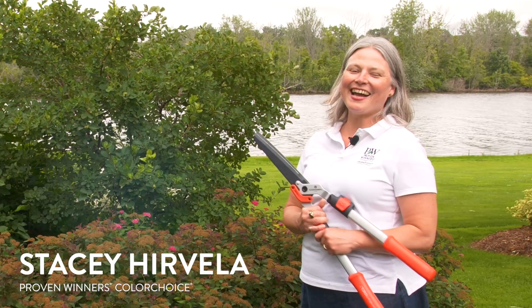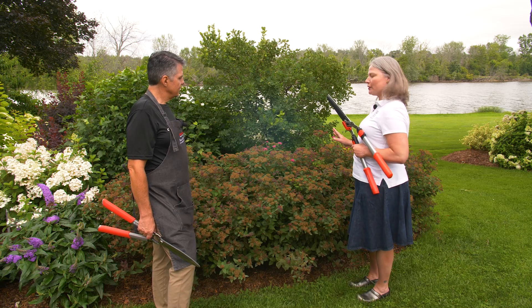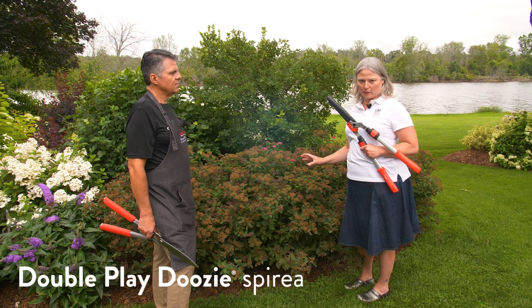Hi, Chris from Corona Tools. One question that we often hear is how to prune flowering shrubs, and we've got an expert here who can help us out with that. Hi, I'm Stacy from Proven Winners Color Choice Shrubs, and we are standing in front of a couple of Double Play Doozy spireas.